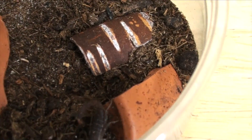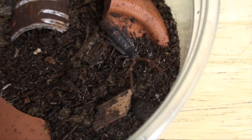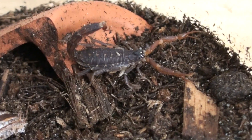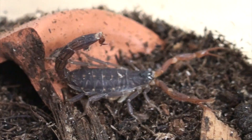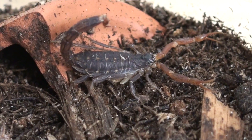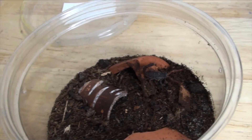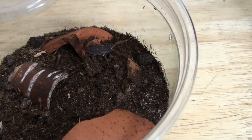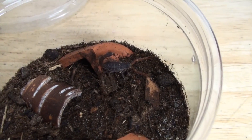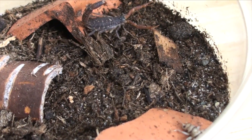So the next animal we're looking at is my Lychas tricarinatus, which is a species I believe that originates from India. It is a parthenogenic species, so this animal is female and will eventually produce a brood asexually, which is super cool. You can see her pectines kind of fanning out and moving. Lately she has been really receptive to food again - I'm not sure what was going on for a while, she was just not really interested in eating and she hadn't even molted. Let's try and feed her, I think we're going to get a show from this animal.